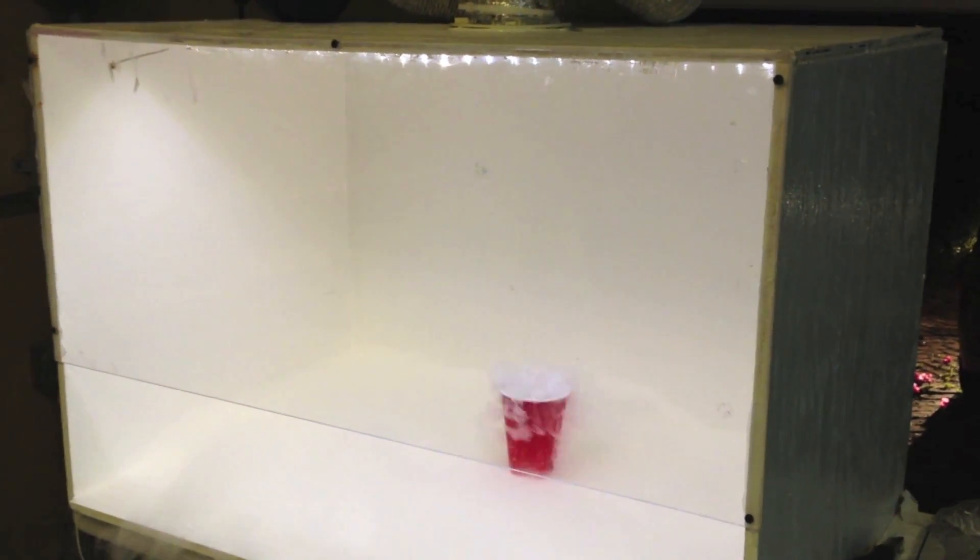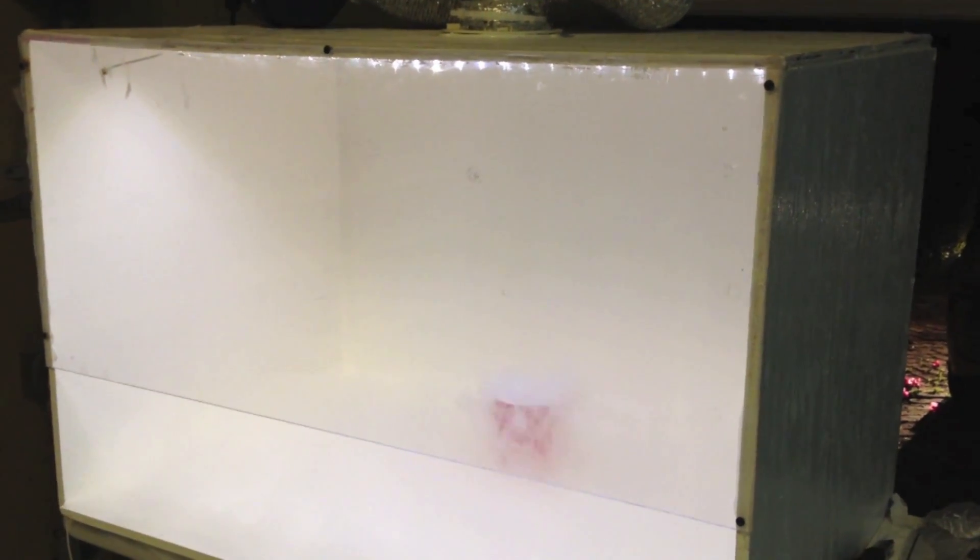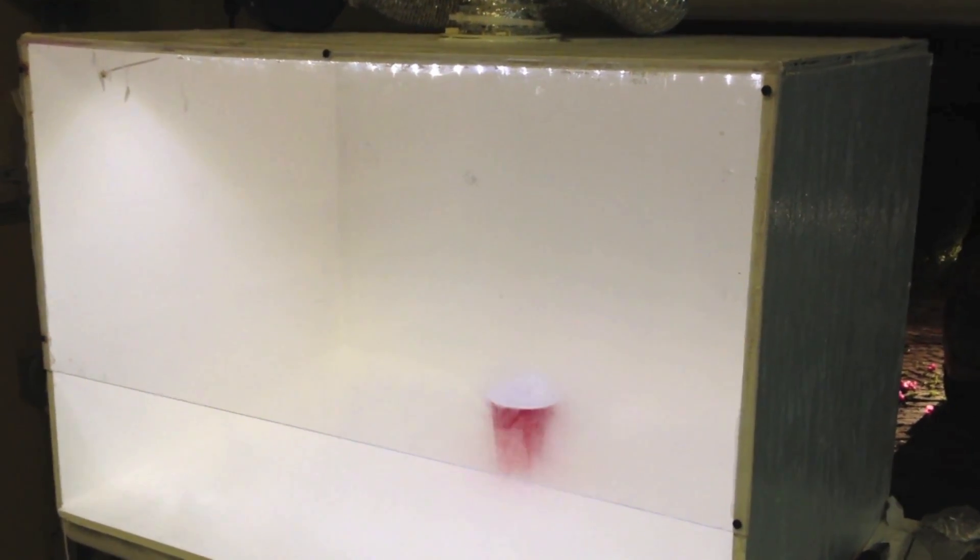Alright, so the fan is turning on. We can see that all the fog is now being sucked up and exhausted through the top of the hood.